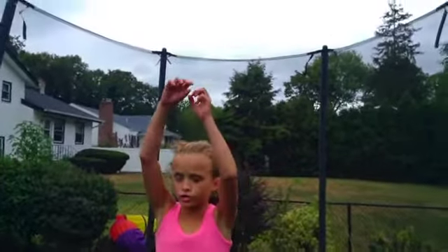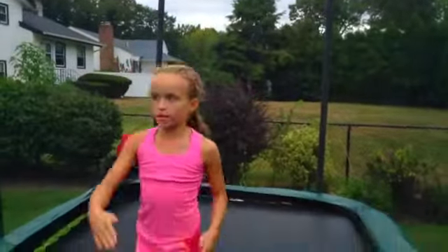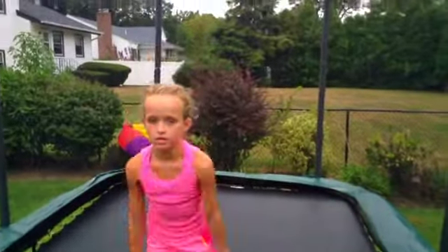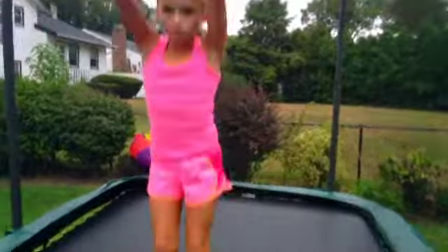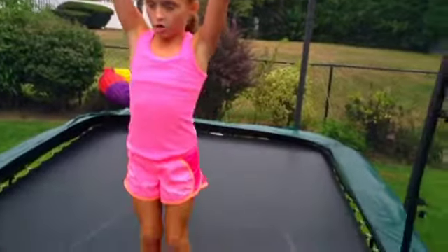So you're going to try to combine a straight jump, and then when you're up in the air you're going to do a tuck jump like this. And then you'll be able to do your tuck on the trampoline.